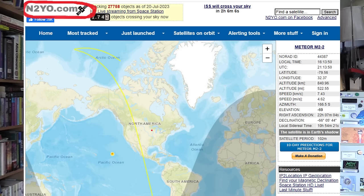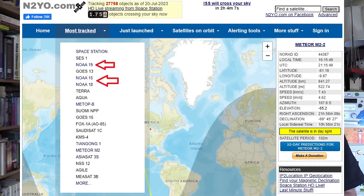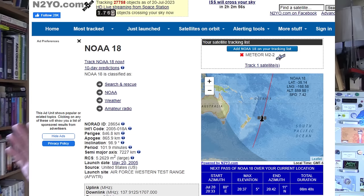It's somebody's ham call sign. You'll probably get a map of the Earth right away showing the International Space Station, but go up to the Most Tracked tab and click on that. You can then click on NOAA 15, 18, or 19. Check all three to see which one is coming over first. NOAA 18 seems to have the strongest transmitter, so it might be the best one to start with, but any of the three should be good as long as it has a nearby pass.